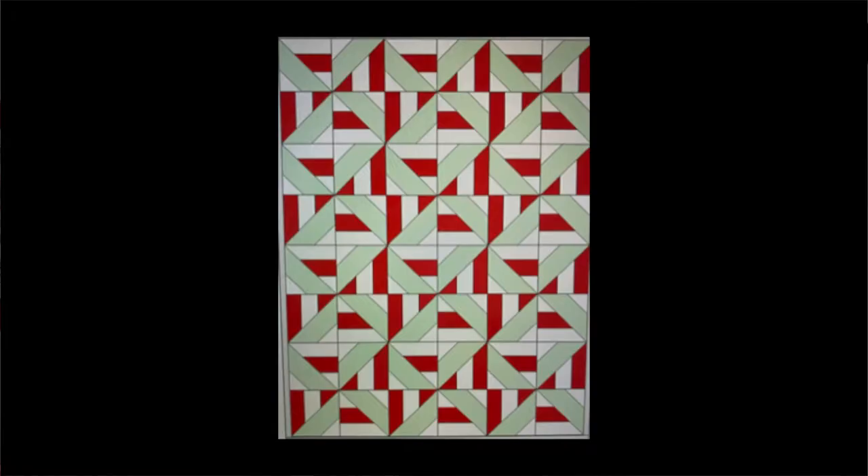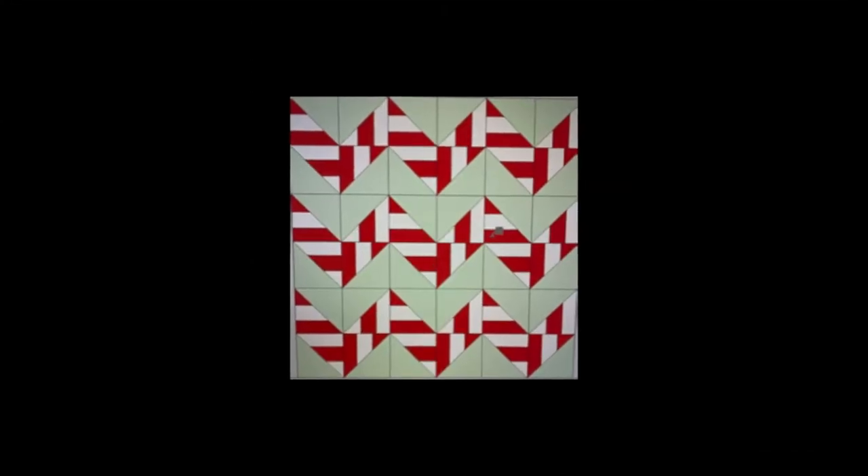Hi friends! Welcome back to Gina Quilts. Last week we started our Hugs and Kisses project where we're taking one jelly roll and making a small lap size quilt, a pillow, and a table runner.